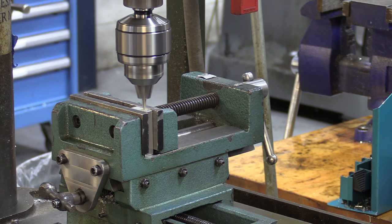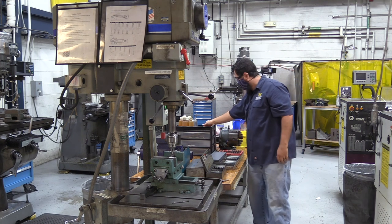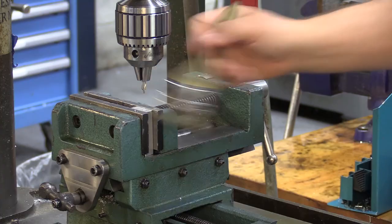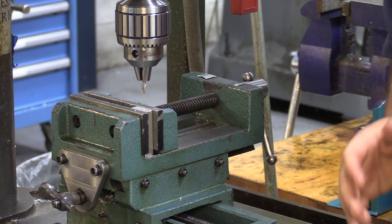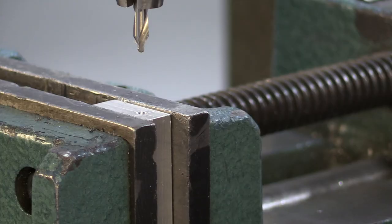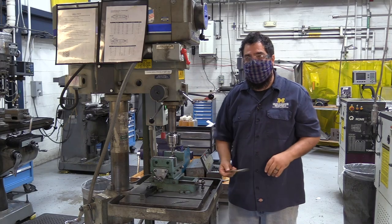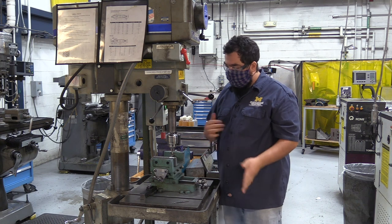Turn it on, come down, press in, and I'm starting to get my chips. I'm about halfway up my chamfer so I'll grab a chip brush and sweep the chips away — don't use your hands because chips can get into your skin. Looking at the hole, you can see there is a chamfer and a pilot hole — that's going to help guide the next bit in.